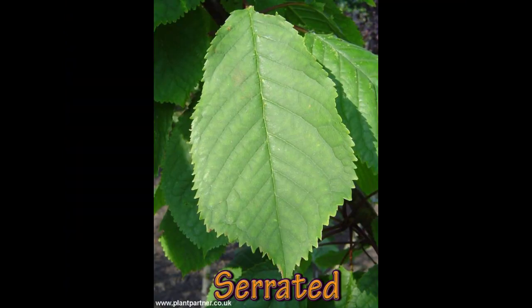The cherry tree, Prunus, has a serrated margin. That's fairly common on a lot of rosaceous plants like Prunus or Malus and that kind of thing.